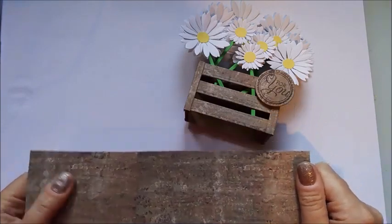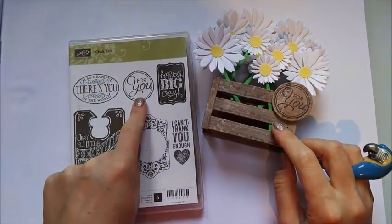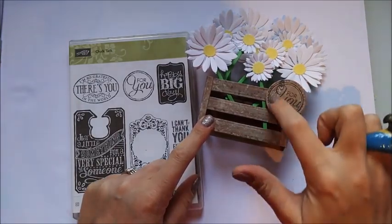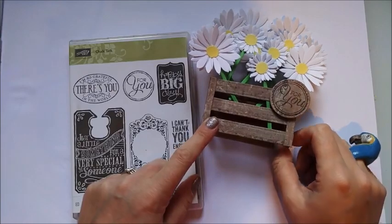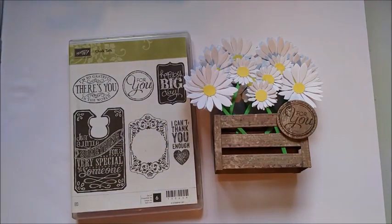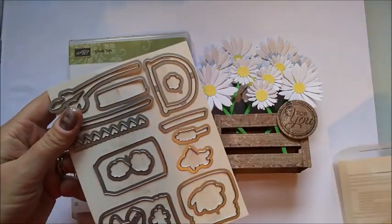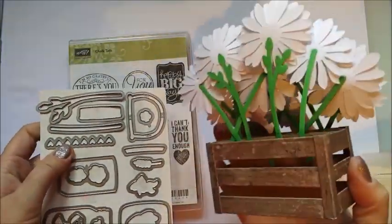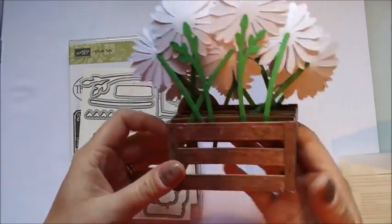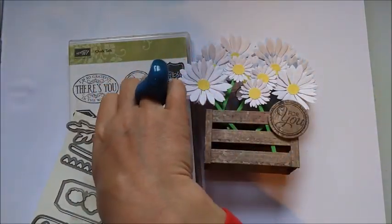The sentiment I've been using is from a Stampin' Up stamp set called Chalk Talk, just this one here. There are matching framelits for it but I don't have them — I just found a circle die that fitted nicely, which was my stitched ones, and it cut it out really nicely. The green stems came from the Stampin' Up Everyday Jars framelits. It looks really nice on the back too, so if it's in someone's windowsill it doesn't look messy. You can also just cut a few strips of green card freehand.